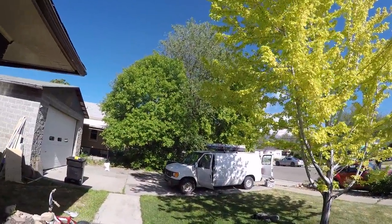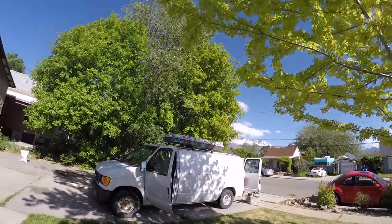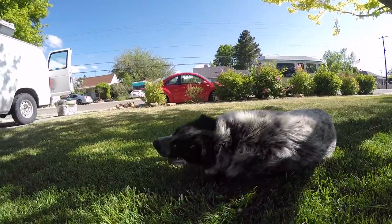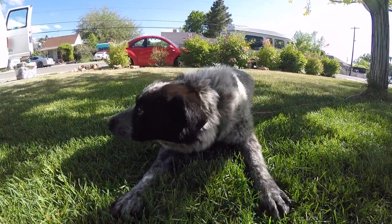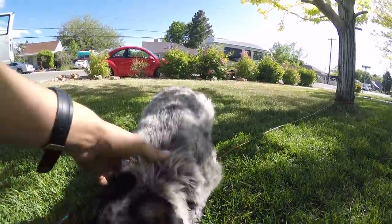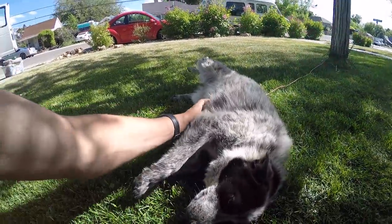So the van is pretty much done. It's been about six or seven hours. Jinko looks like she's ready for her new home. Are you sleepy? Are you ready to sleep in your new home? We got you a nice, new, clean and pretty house, Jinko.